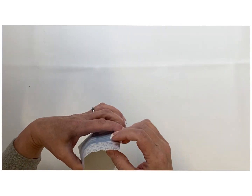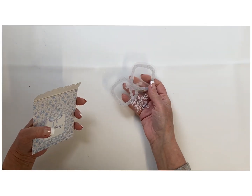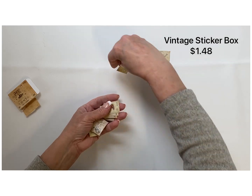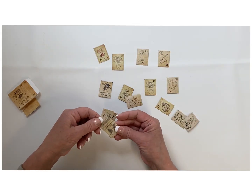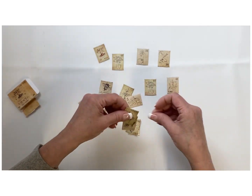Here's another one they sent me — I think these are like little window cling stickers, another one to maybe paint over. Then there's the vintage sticker box for $1.48 — really neat, and I thought it would be cute to do some little tiny designs with these. I think they'd actually be really cute if you wanted to turn them into little Christmas ornaments.